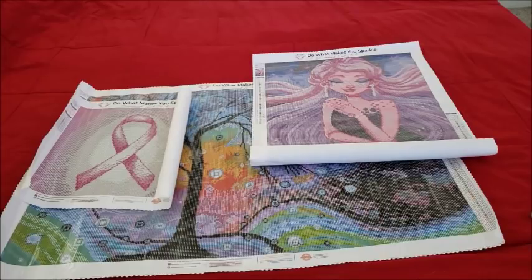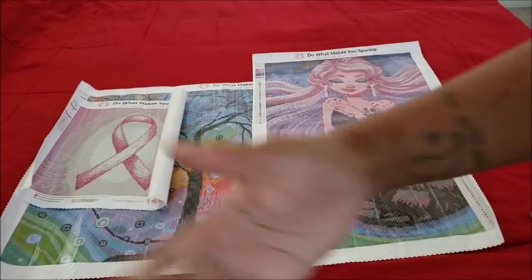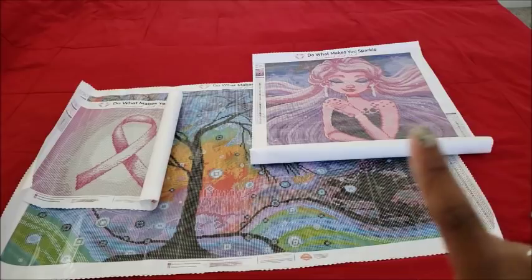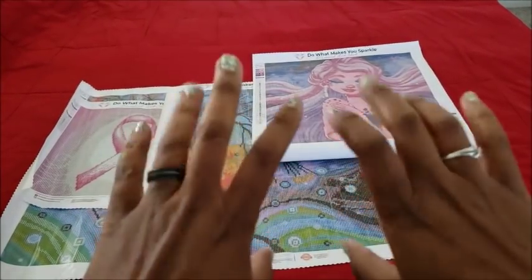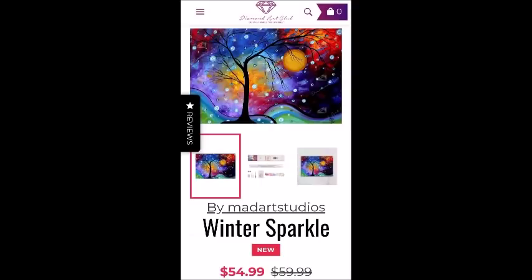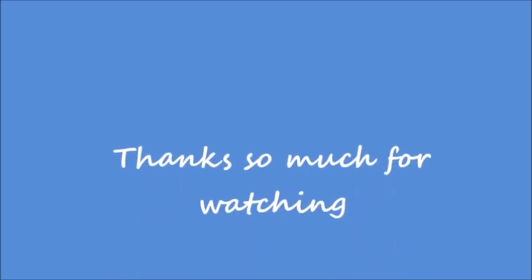I think they're all amazing. Thank you so much to Diamond Art Club for bringing these images to us, and thank you all for watching. If you liked this video and you're not already a subscriber, please hit that subscribe button and the bell to be notified anytime I randomly decide to put up a video. That said — be kind, be courteous, be cool. Bye guys — we'll see you next time!